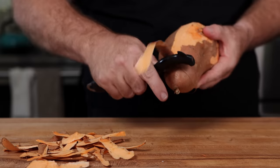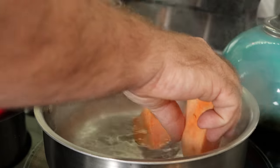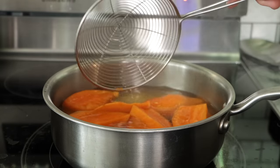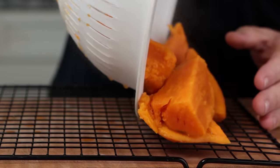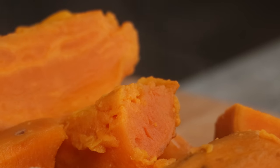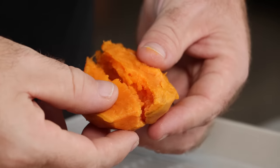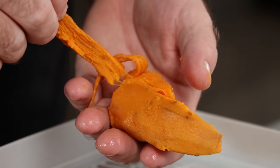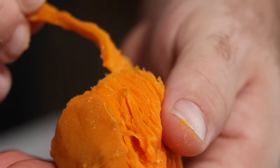All I did was take this sweet potato, peel it, slice it up, throw it into some salted water, boil it, and cook it all the way through. Once the potato was cooked, I pulled it apart. You can really see the thought process here — the sweet potato has these fibrous textures that, even though they're soft, they resemble the layers of meat.